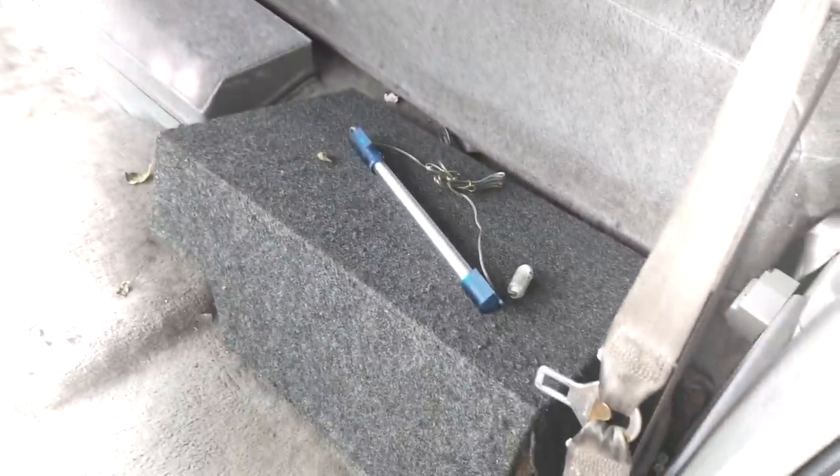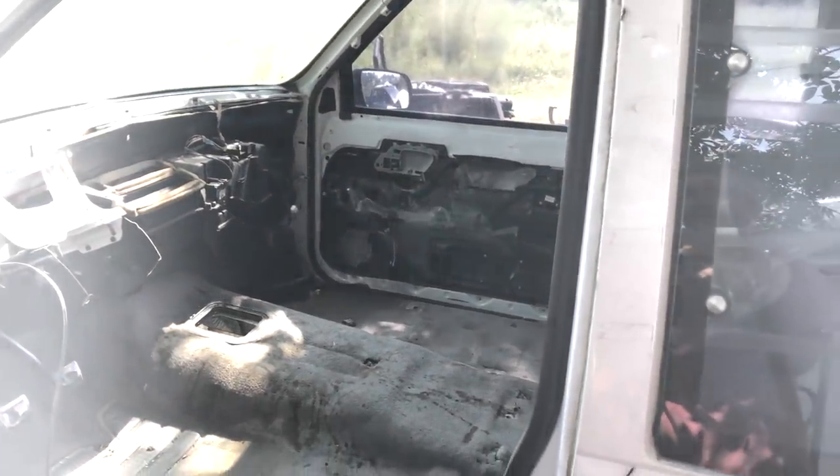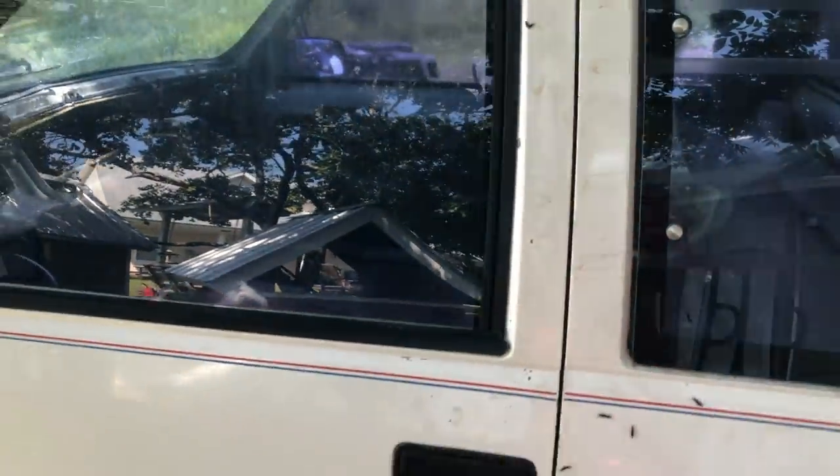There's a back seat, there's a speaker box, there's a toolbox. The headliner is still in. I think better with the door shut — let me shut the door.